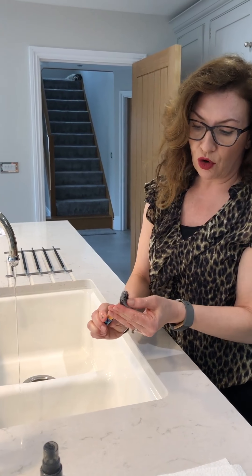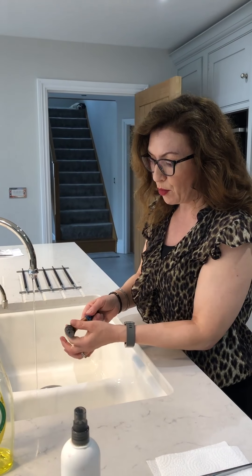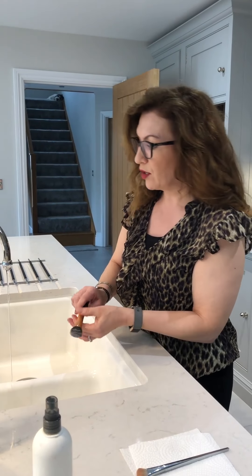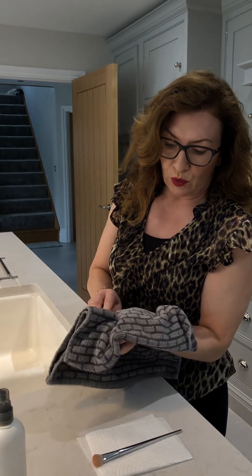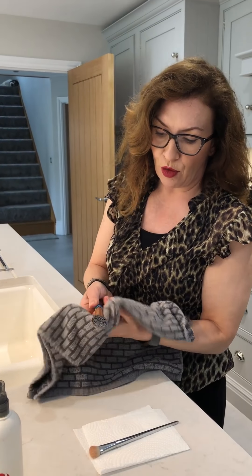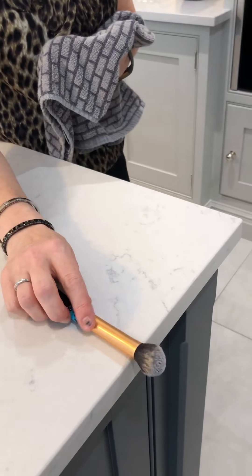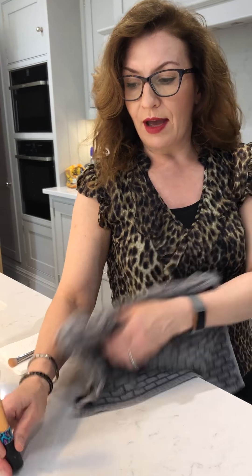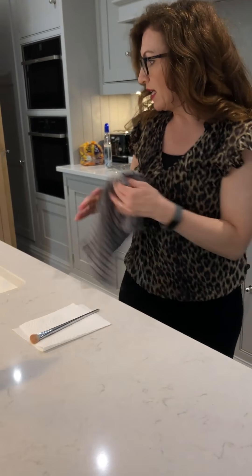That has removed quite a lot of the cream product. Normally I would repeat that again to make sure all the lather has been removed. Then I reshape the brush, get a clean towel, squeeze the bristles together to reshape, and lay them over the side of the worktop or dressing table — never leave them to dry upright, as moisture will go down into the brush.